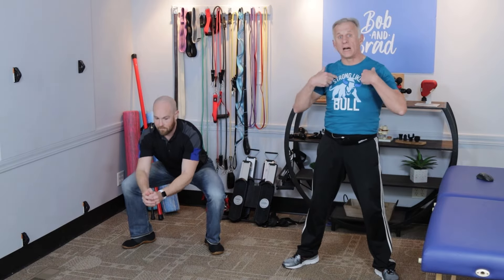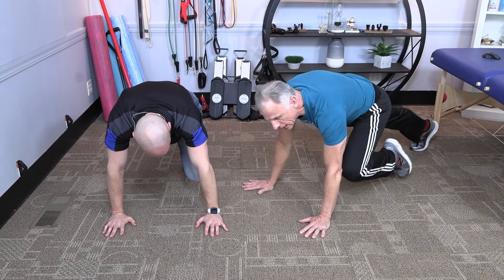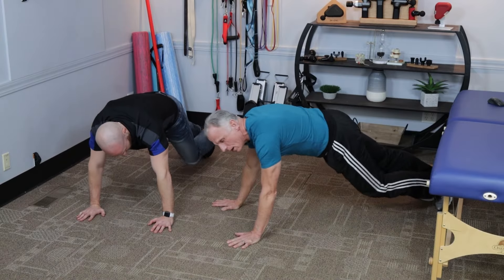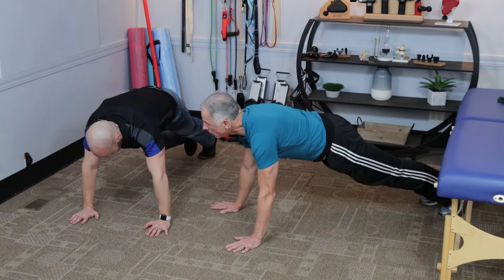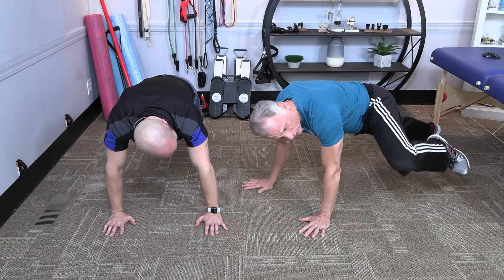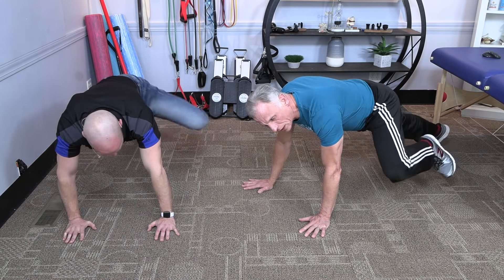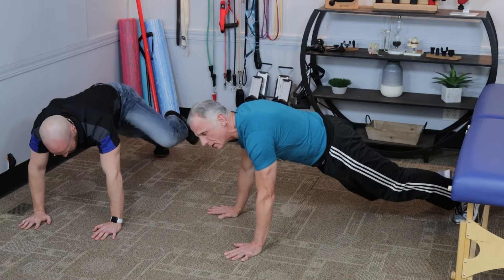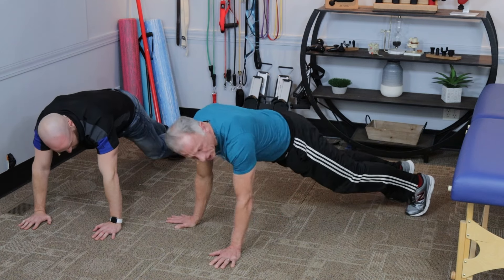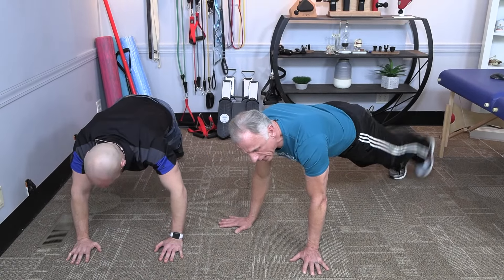The next thing we're gonna do is mountain climbers. We're actually gonna get to the floor in that push-up position — you simply bring your knee up to the chest and alternate right and left. Take your time with this; this is not a race. You can also take your knee and kick out to the side, which works your hips a little bit differently and works different muscles. Your core is working, your arms are working, your legs are working — this is a complete full body exercise no matter which variation you do. Sometimes I like to just lift one leg up in the air. We're going longer than 10 seconds just so I can show you the variations.